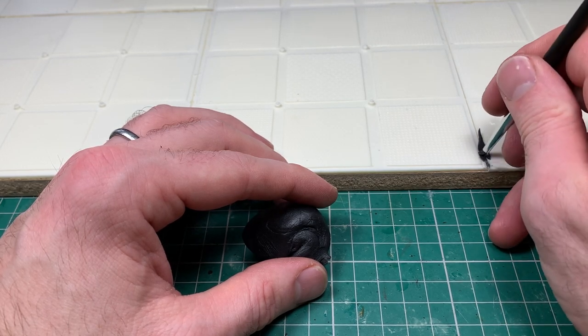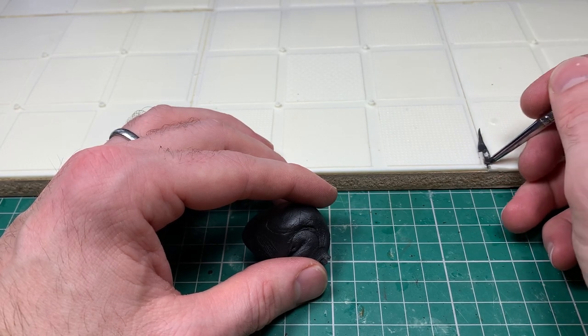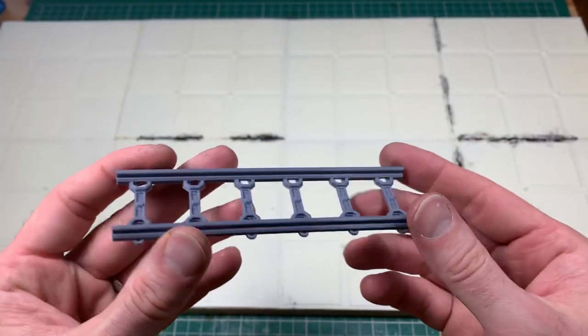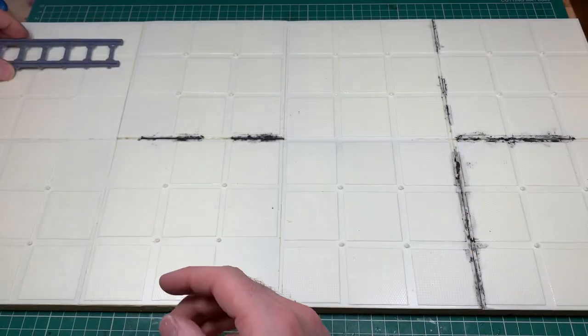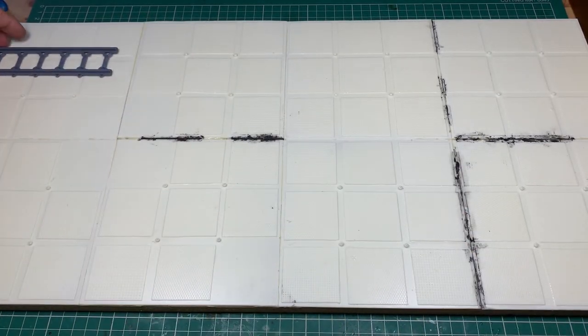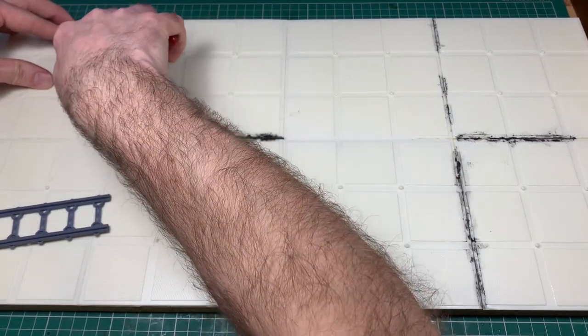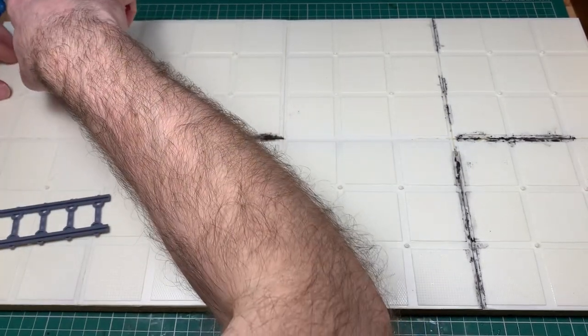I've also used the excess Milliput to cast up some extra pieces, extra crates and things with some blue stuff — that gets referenced in the background of the build. So, the 3D printed train — I picked this up from a company called Wufu Workshop. I saw them on Instagram and I've covered it in a previous video. It's a really, really nice printed train with very, very little work to do to make it look really good.